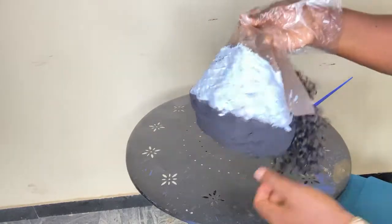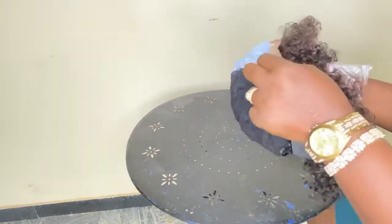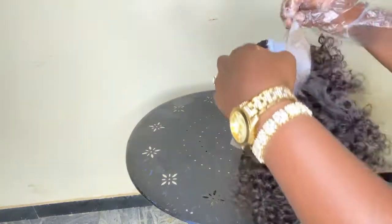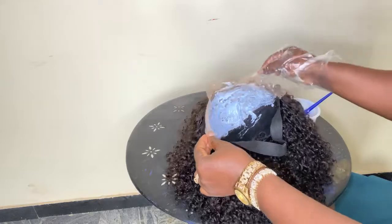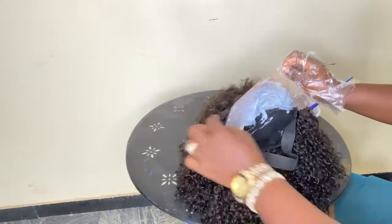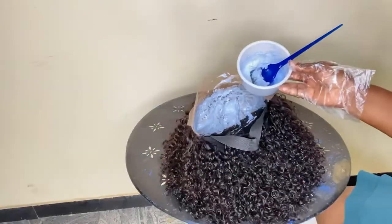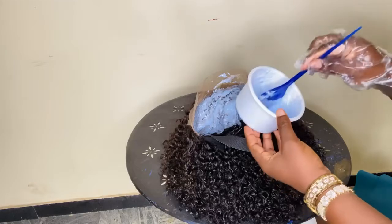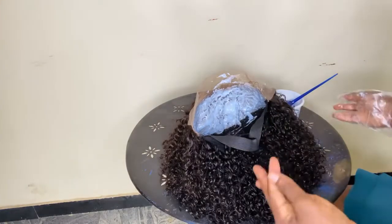Take a look at that, then turn the hair back to the front and leave your wig for the knots to bleach. I left mine for about 10 minutes because I used a higher volume developer. If you use 20 volume, you wait a little longer.